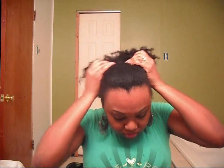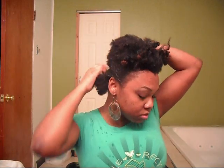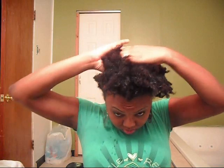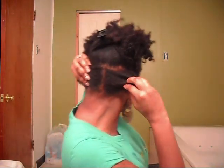I always like to part with my hands because it's a little easier and I get less tearing and breakage from doing that. I always start in the back, and you always want to start from the ends of the hair.